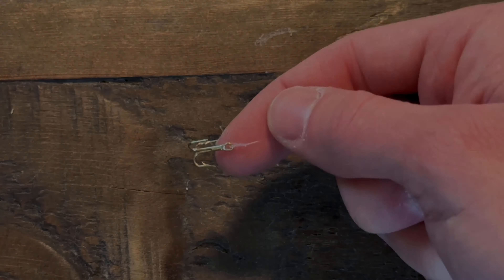As you can see, we have our knot tied here nice and tightly against the hook. The last thing to do is just trim the excess line — you can use toenail clippers, scissors,